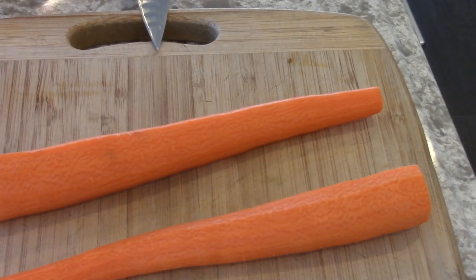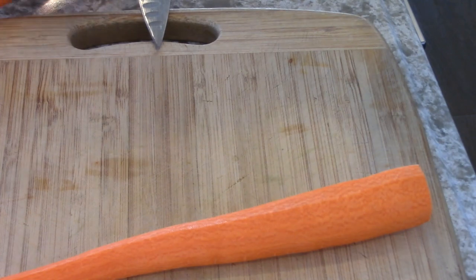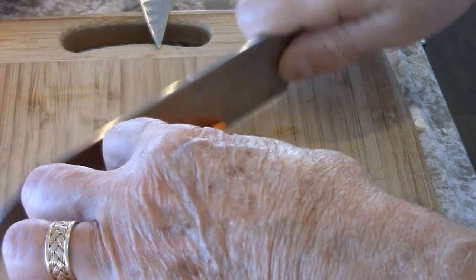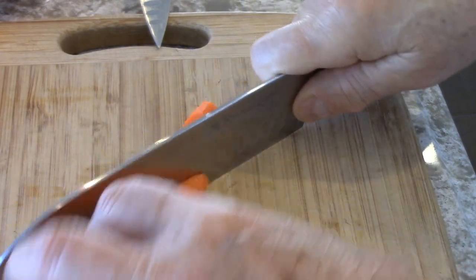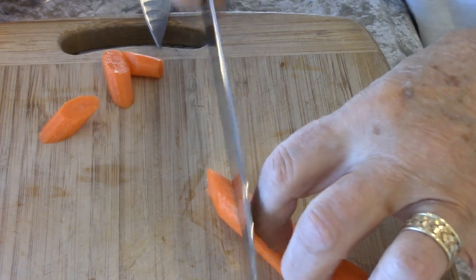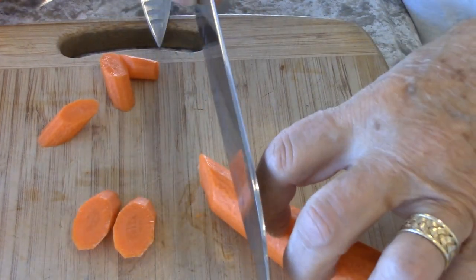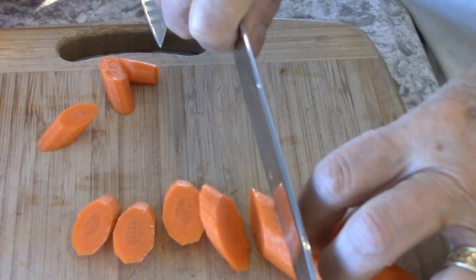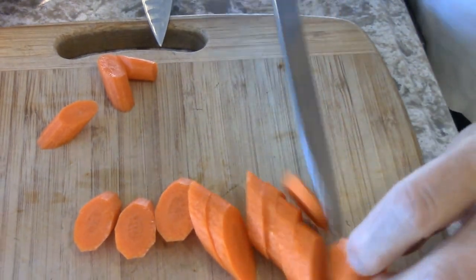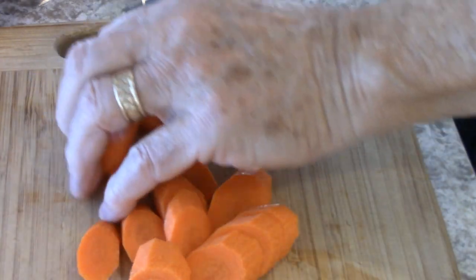I like to cut the carrots on a bias for presentation. For eating that's a different story — and not too thin either. We're going to boil these all the way, but the zucchini we're not going to boil.